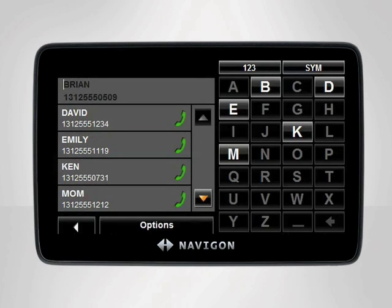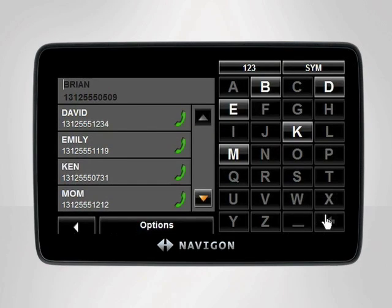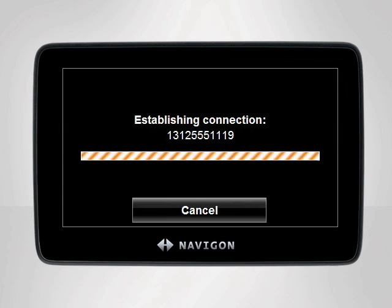Once it is finished copying, your contacts along with their phone numbers will appear to the left of the screen. You can browse through your phone book by using the arrows or by entering a name with the keyboard. To call one of the listed contacts, simply tap their name and your Navigon device will instantly place your call while you keep focused on the road ahead.